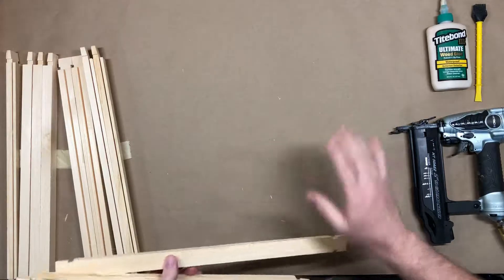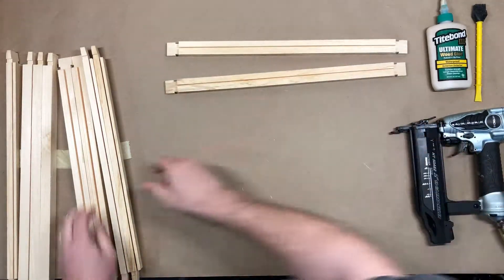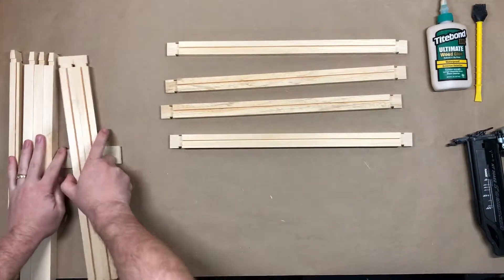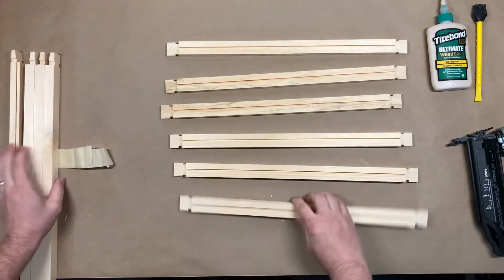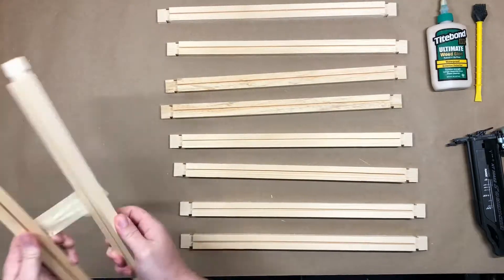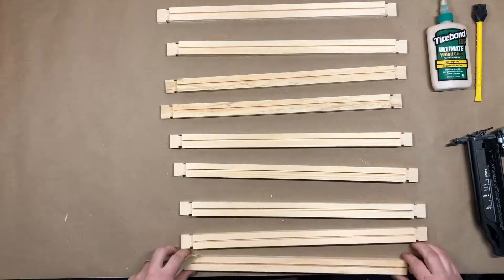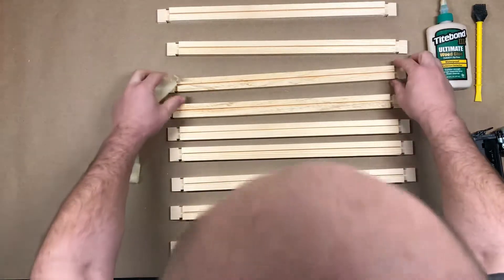Before we get started, I like to have everything I'm going to use out in front of me so it makes it really easy to knock these out pretty quick. I like to lay all the top bars out in front of me this way up, with a little space in between them — you'll see why here in just a minute. We've got all ten lined up here, all spaced out.